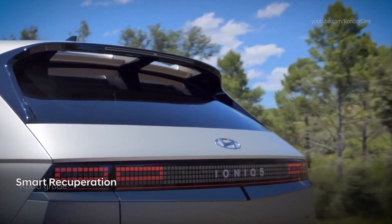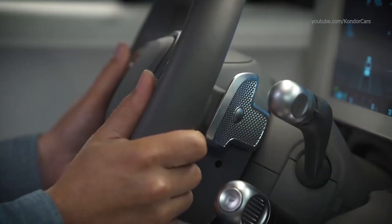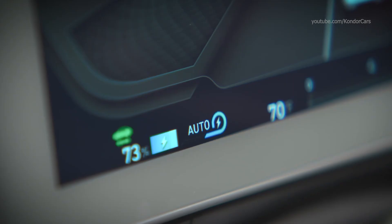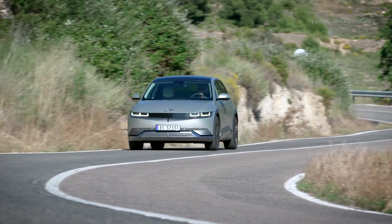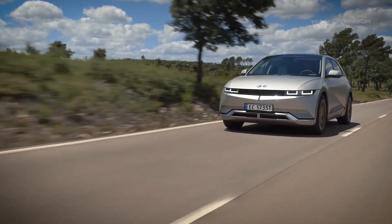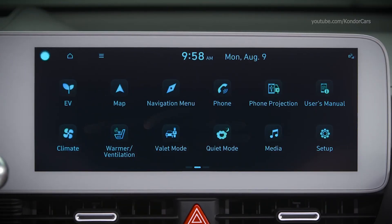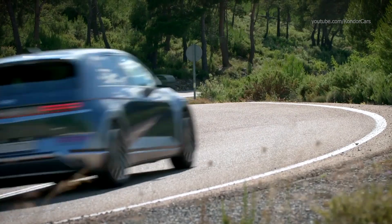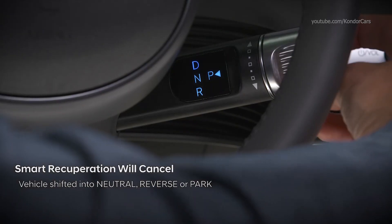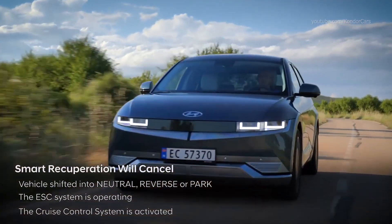When Smart Recuperation is activated, it controls regenerative braking automatically according to road grade and any vehicle in front of you. To turn it on or off, pull and hold the right paddle shifter for more than one second — you will see the Auto Regenerative Braking Indicator. The system operates at speeds above 6 mph when road grade changes or when the distance to vehicles ahead changes. You can also adjust the braking level of Smart Recuperation in the Eco Vehicle menu. Note that Smart Recuperation will automatically cancel when the vehicle is shifted to neutral, reverse, or park, or when the ESC system is operating or cruise control is activated.